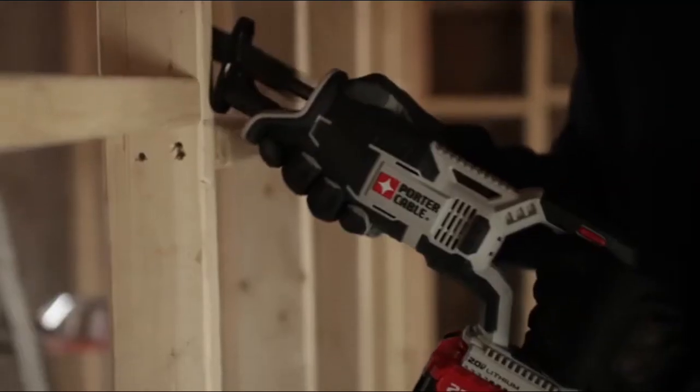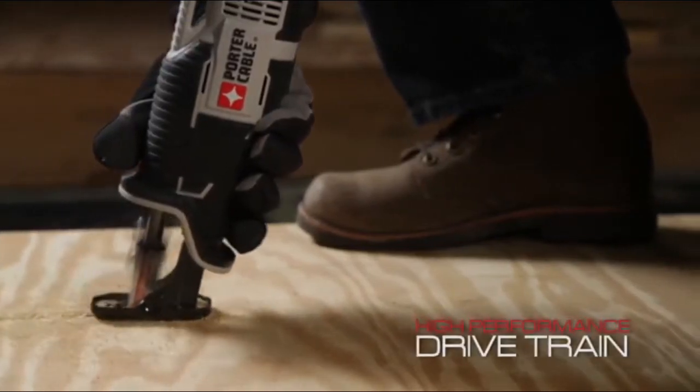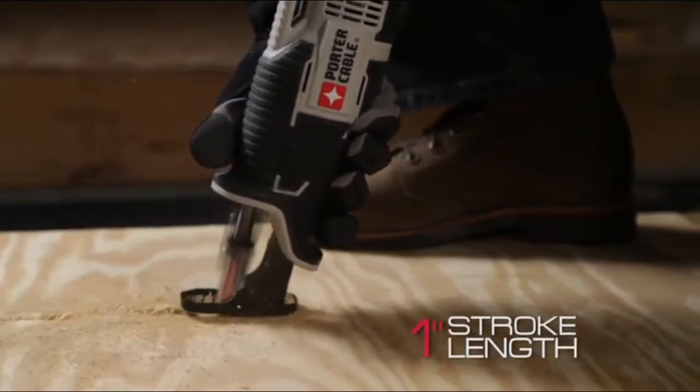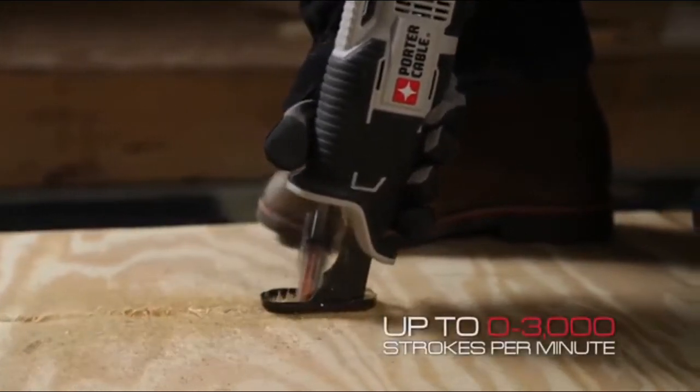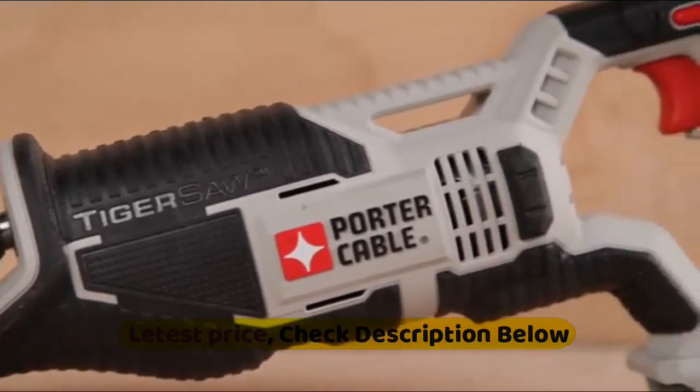A variable speed trigger provides more control for cutting a variety of materials, and the pivoting shoe helps keep constant contact with the material. It has a contoured over-molded handle that is optimized for increased comfort.